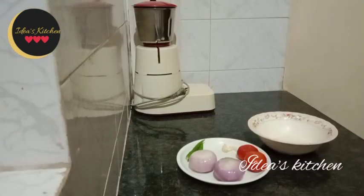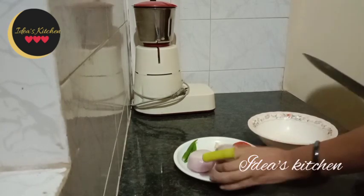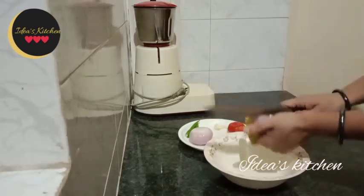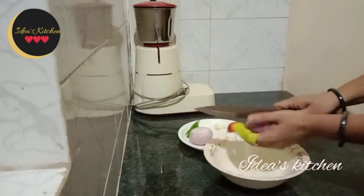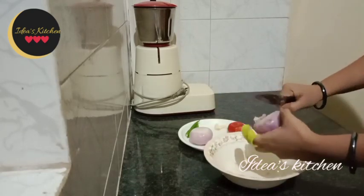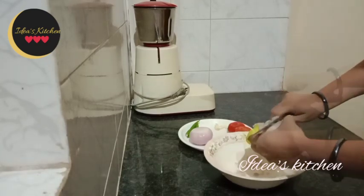Add the oil to the top and add the oil to the top. We will add the oil to the top.